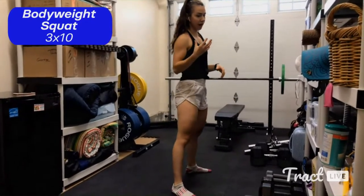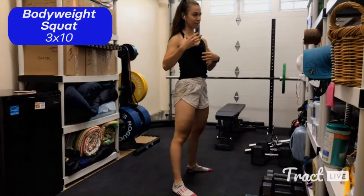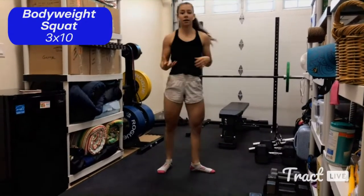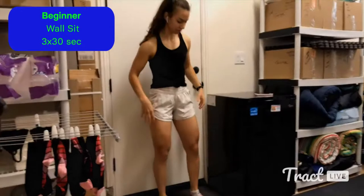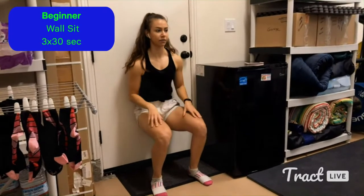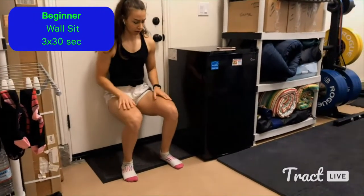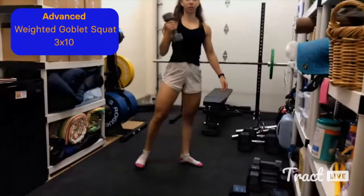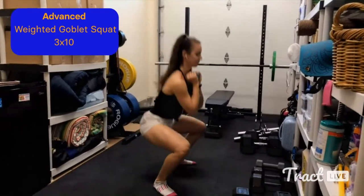In terms of depth, I'm just trying to go to about 90 degrees or parallel. You can go a little deeper or a little less — whatever feels comfortable. Just don't push that depth to the point of rounding over. For a beginner modification, you can do a wall sit: get in that basic squat position against a wall and hold. You'll feel the burn in your quads pretty quickly. For an intermediate variation, add a textbook on your thighs. For a more advanced option, do the exact same squat holding a weight in a goblet position.